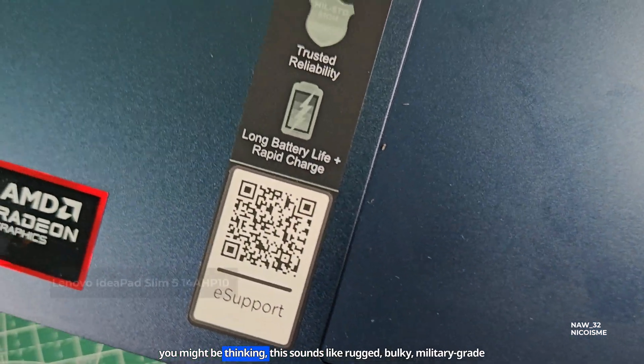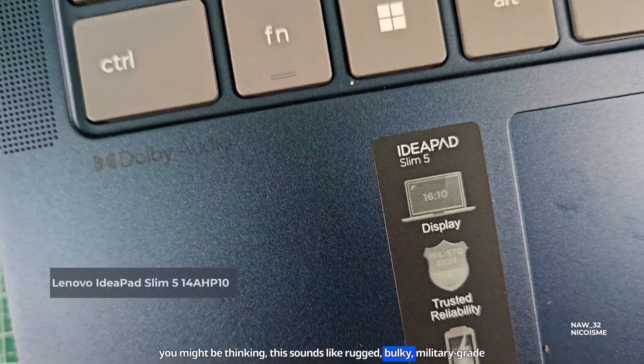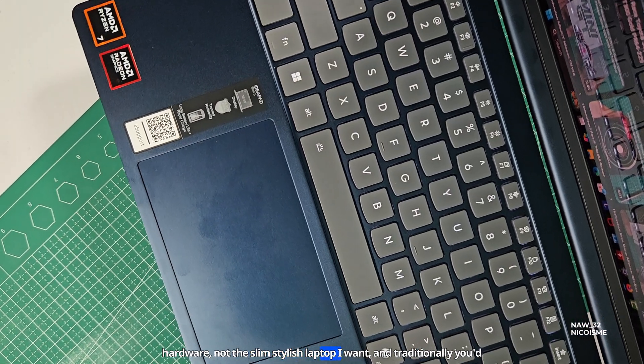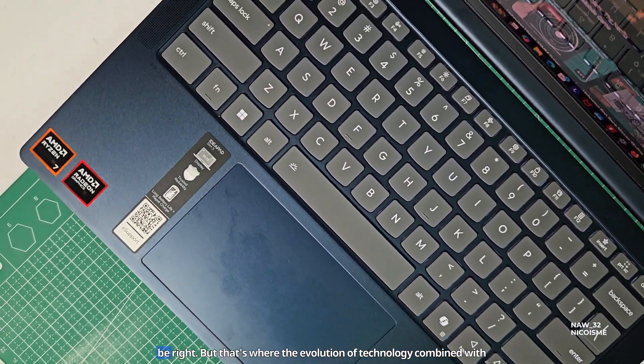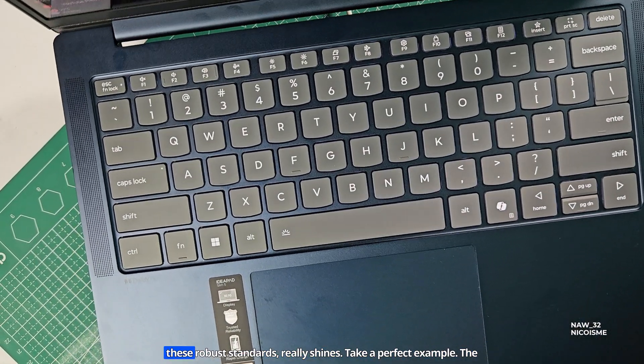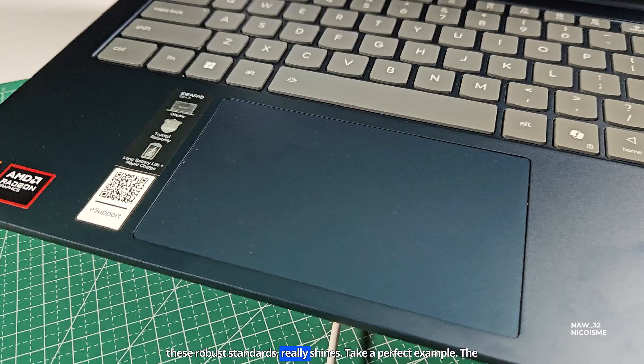Now you might be thinking, this sounds like rugged, bulky, military-grade hardware — not the slim, stylish laptop I want. And traditionally, you'd be right. But that's where the evolution of technology combined with these robust standards really shines.